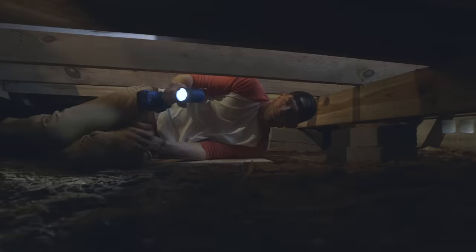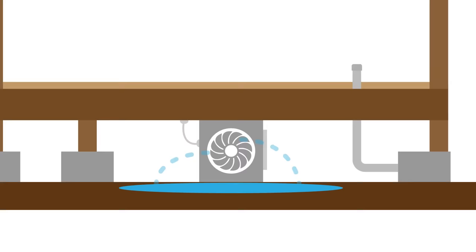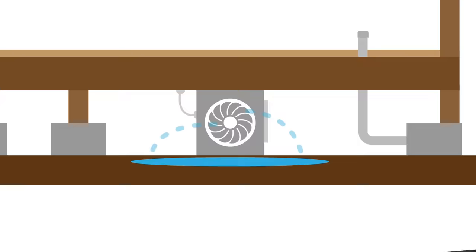Some good news: the two-by-eight floor joists are in great shape with no signs of wood rot when crawling around down there. To minimize moisture in the crawl space, for starters we can install a crawl space fan to increase airflow and reduce the moisture down there. Right now the water runs off the roof to the ground directly next to the foundation.